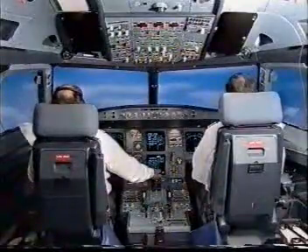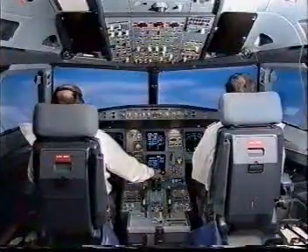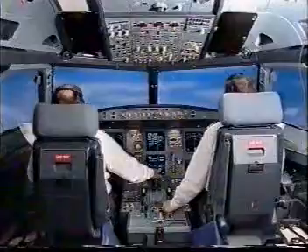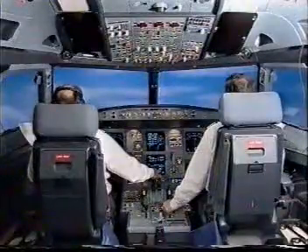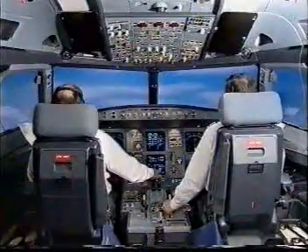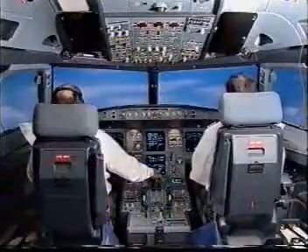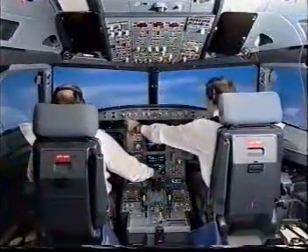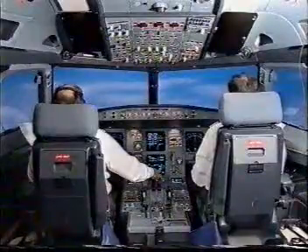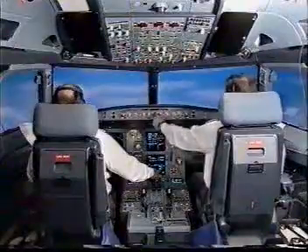Flaps at one. S-speed flap zero, speed check. Flaps at zero. Flight directives on. Flight fast angle track one, FD2 check, adding vertical speed switch push.